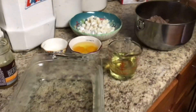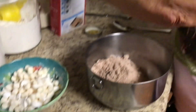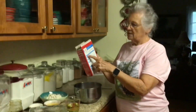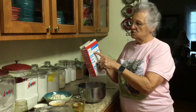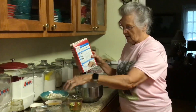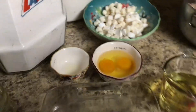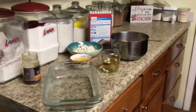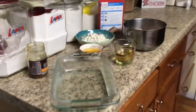Some people might call them brownie supreme. I'm going to make it according to the package directions — it's two large eggs, three tablespoons of water, and two-thirds cup of vegetable oil, which I have here. Promise, if you'll just keep the camera there, I'm going to get the three tablespoons of water which I forgot to get.